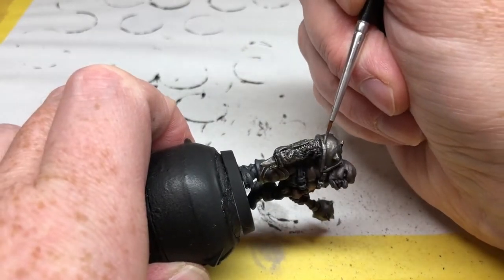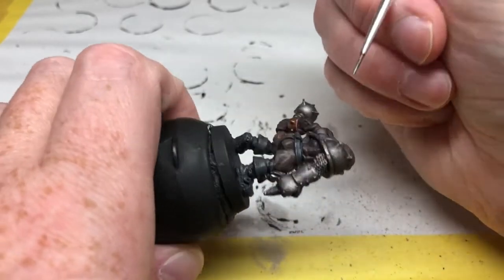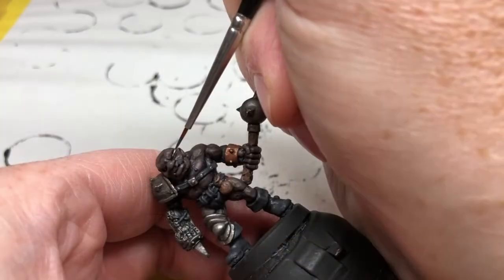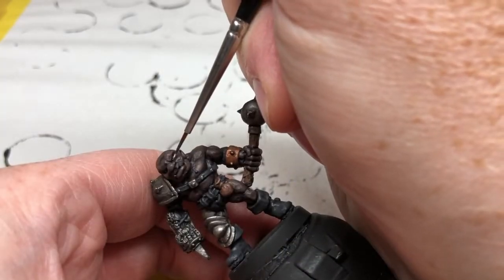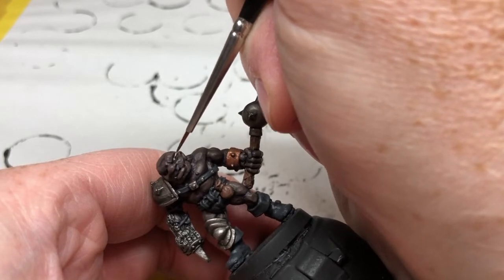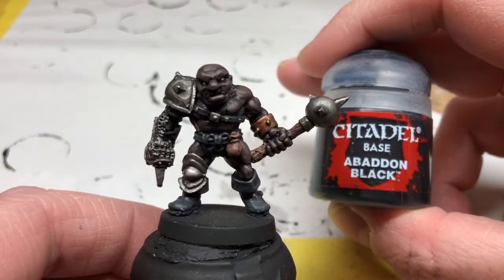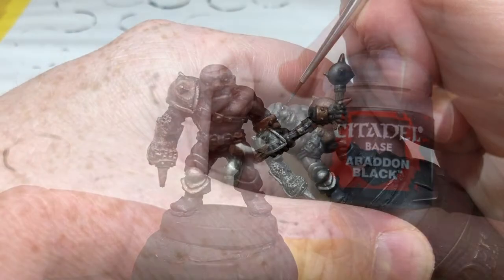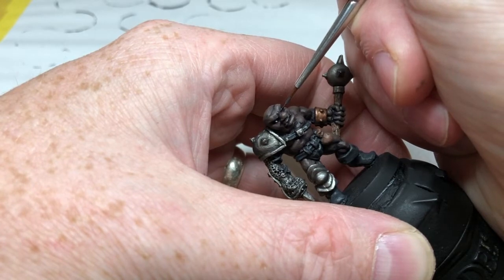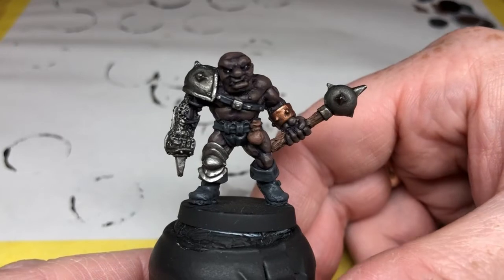Now we just have to deal with the eyes. I have some Pallid Wych Flesh thinned out, and I'm going to brace the miniature, hold my breath, and very carefully dot in some white in each eye. Then switching to Abaddon Black, I'm going to choose a direction for the miniature to look — in this case off towards the left of the camera — and dot in some pupils with black. And that is it, the miniature is finished and I am very, very happy with how this one has turned out.